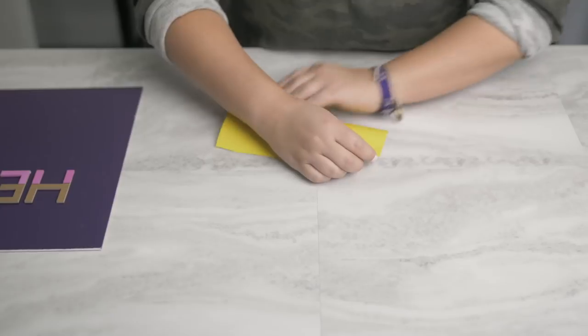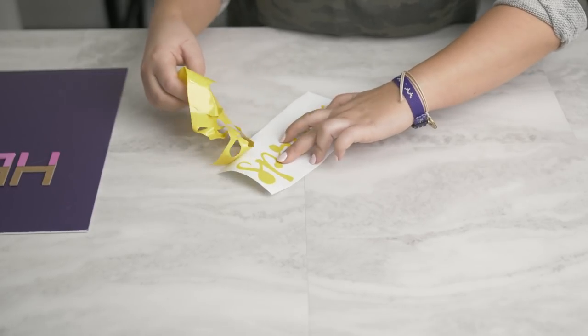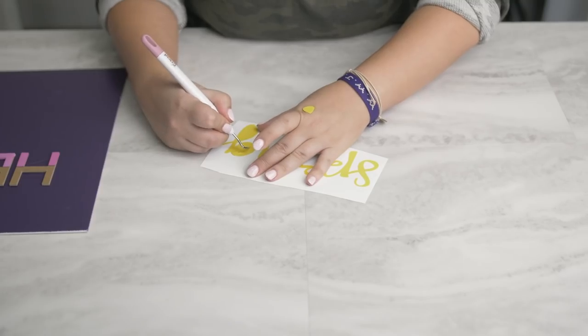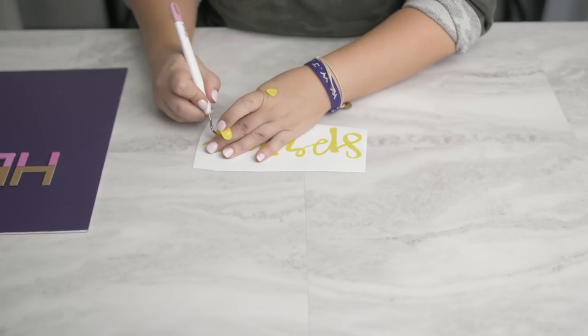Now I'm going to weed away the excess vinyl for my spring piece. I chose a beautiful shade of yellow Cricut permanent vinyl to give it a really beautiful pop of color.